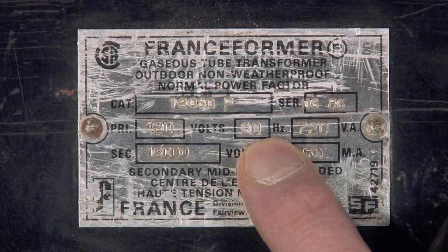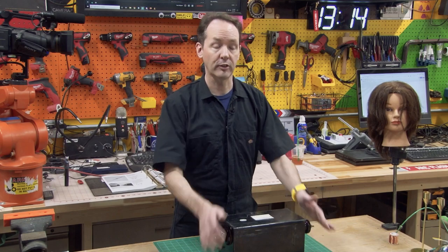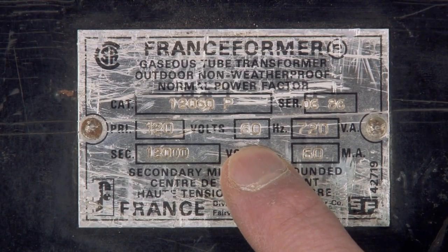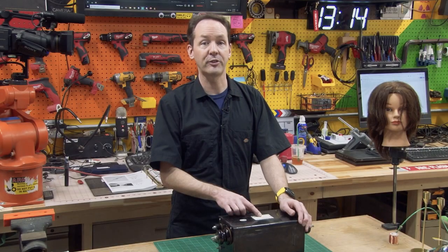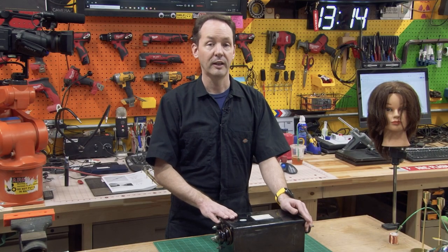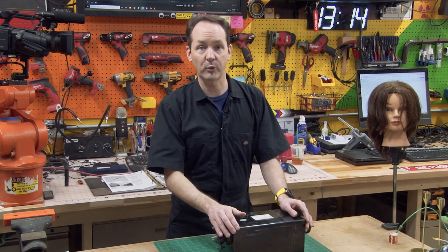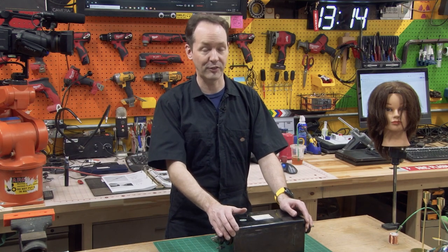Over here: Hertz. That means if you touch it, it hurts. 60 Hertz, which is 60 cycles per second, and that's the line frequency that this transformer is expecting. In European countries — civilized parts of the world that use the metric system and like nice round numbers for their math — they use 50 Hertz.